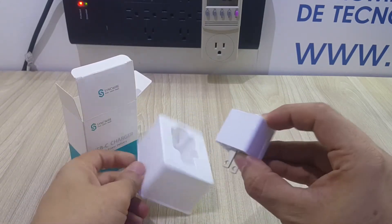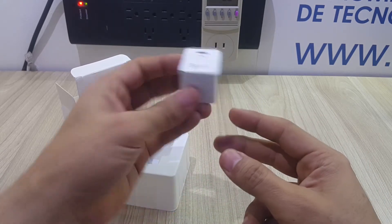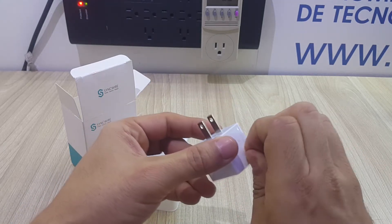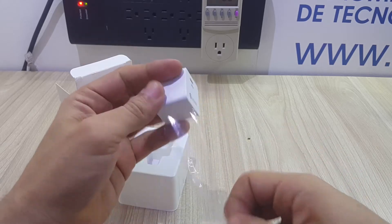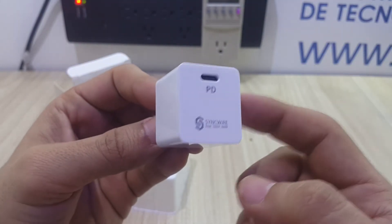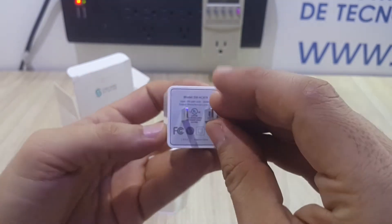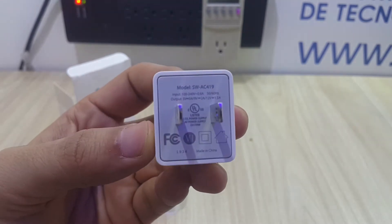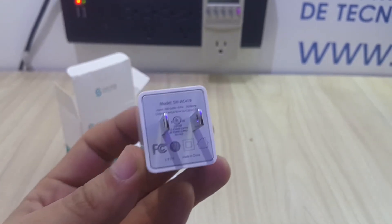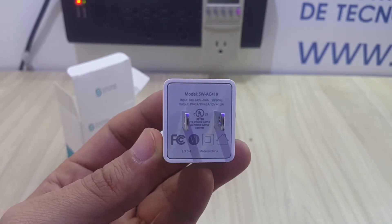The first thing that you notice when you unbox this little charger is that it's a little heavy — actually it is very well made, as with all the other products from SYNCWIRE that we have gotten. Something very important is that this device only has a Type-C connector in the back, as you can see. Let's take a quick look at the bottom printing, which shows you exactly the different voltages and amperage that it provides to your equipment.